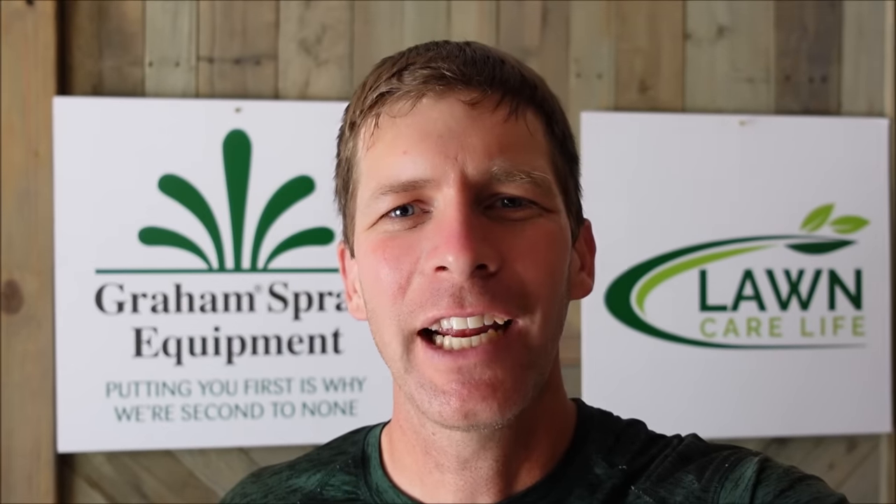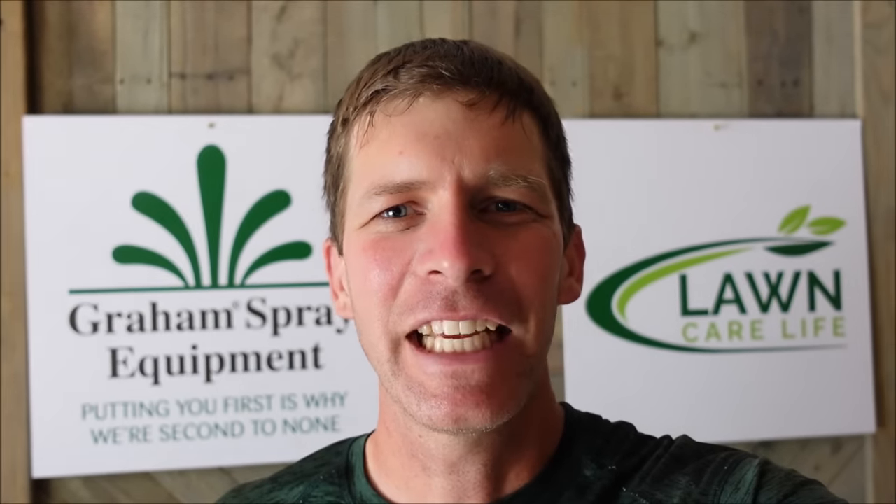Hey guys, it's Jason Creel and you're watching Lawn Care Life. In today's video, I'm going to show you how I am fixing a bare spot in my lawn. I'm going to give you some tips and talk you through several different things you can try to help a bare spot fill in. Let's get started right now.